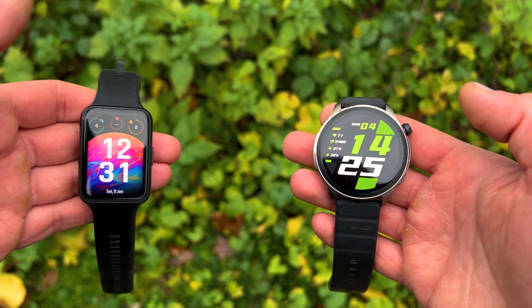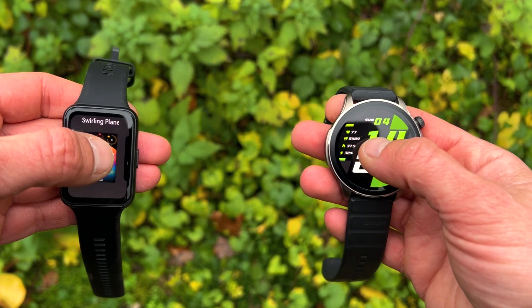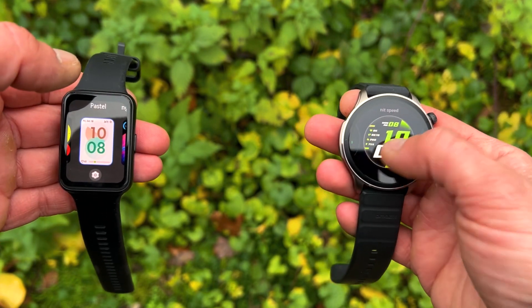Hi everyone, welcome back to another video from Wesnos Tech News and Reviews. Today we'll be doing a comparison between these two smartwatches. In my humble opinion, these are the best two budget smartwatches of 2022. The Amazfit GTR4 brings so much punch that it pretty much goes against the premiums of 2022, while the Huawei Watch Fit 2 costs like a very budget smartwatch but brings almost as much bang for the buck as the GTR4.